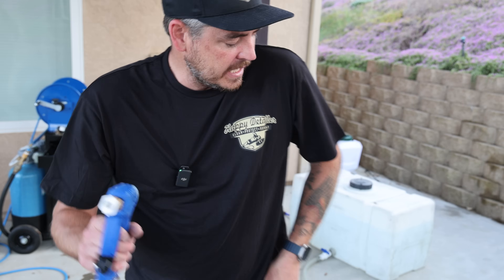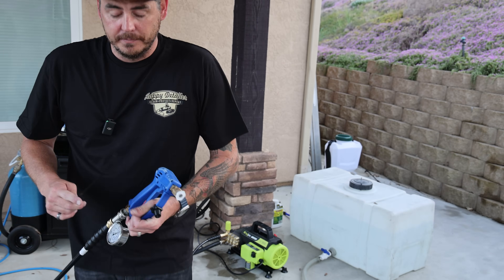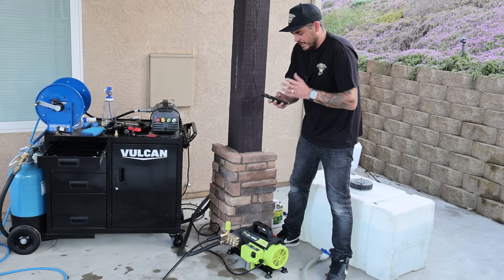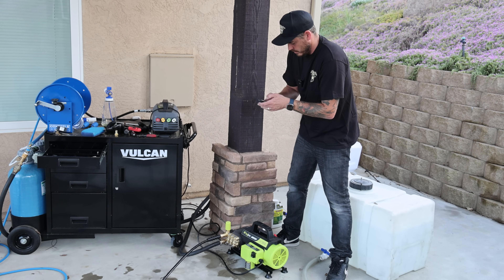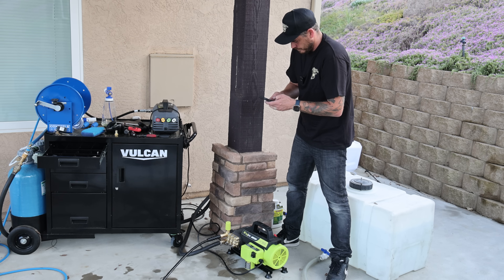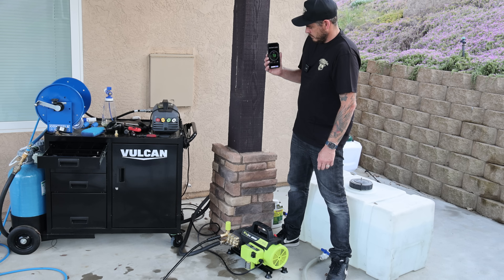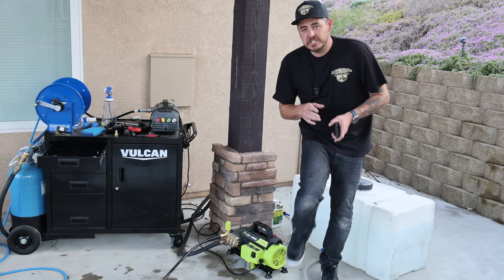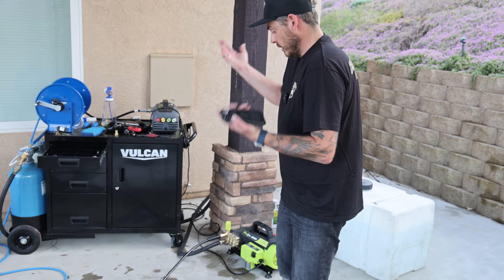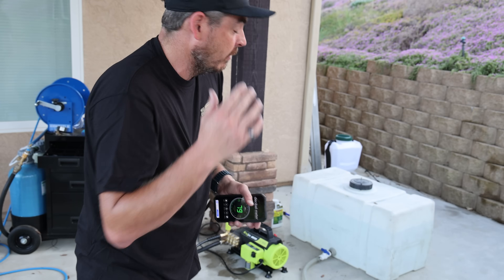Let's go ahead and do the decibel test. Same thing — I'll put the phone in the exact same spot, stand right over the machine, and test the level. For me personally it sounds quieter, and sure enough the average is bouncing between 72 and 73 decibels — so it is quieter than the AR.